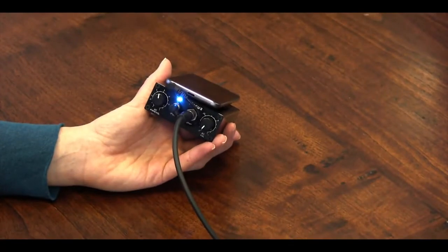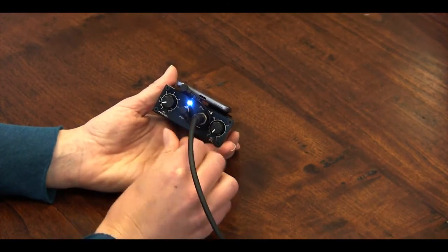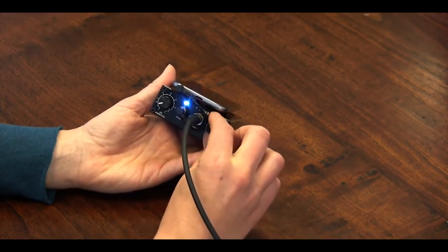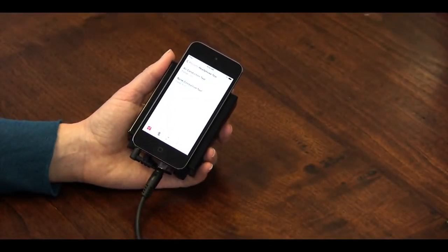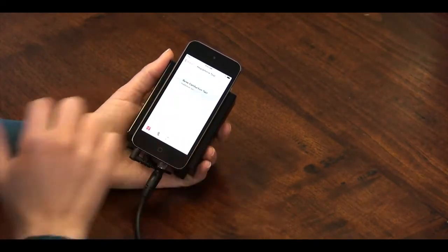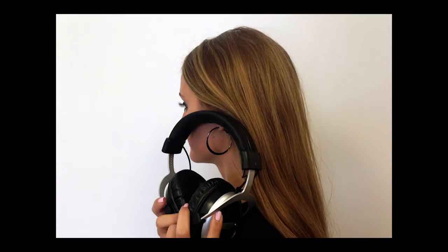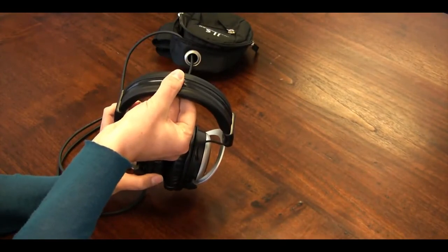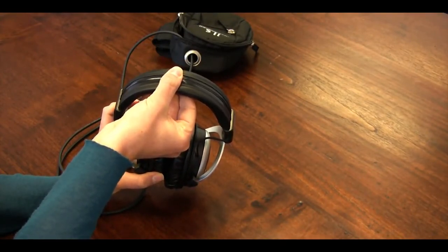To test the bone conductor, turn your air conduction volume as low as it will go without turning the amplifier off. Turn your bone conductor volume clockwise to 1. Go back to the headphone test playlist, select bone conduction test, and then select the BC test track. Hold the headband close to your ear to hear the music through the bone conductor. You may also pinch the bone conductor between your fingers — you should be able to feel it vibrating slightly. You have now confirmed that the headphones are fully functioning.